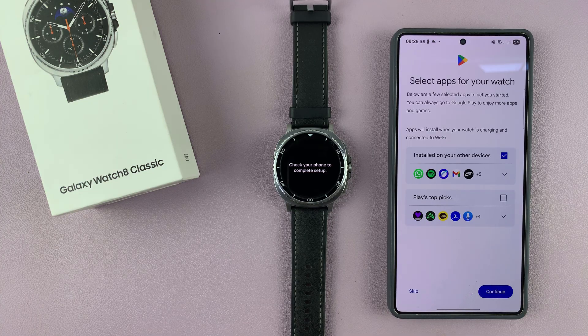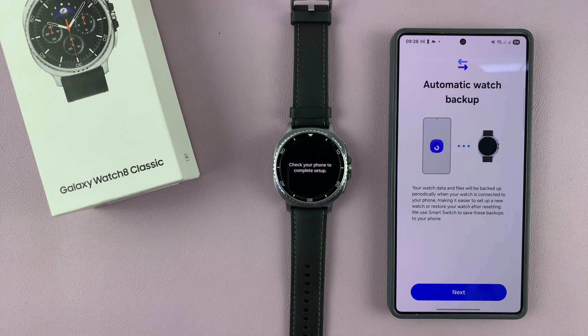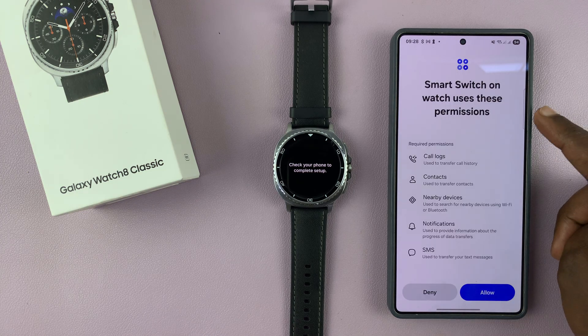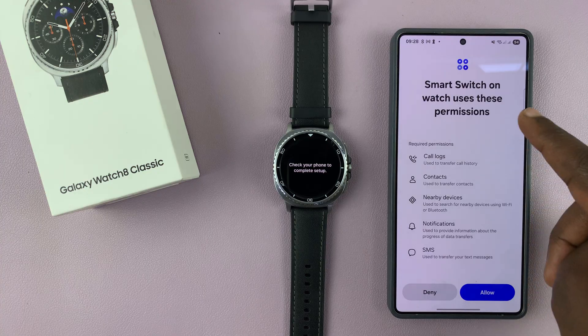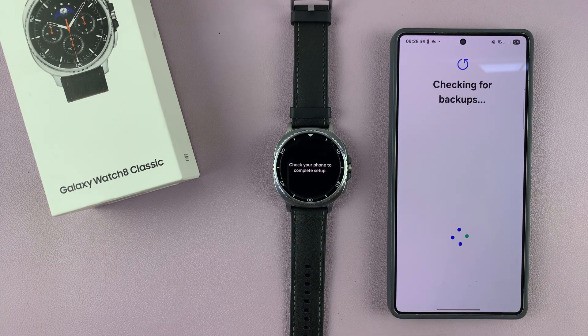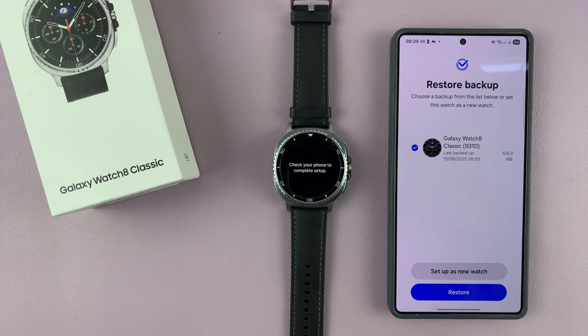At this point, you're going to see some apps that your watch will recommend for you to get installed automatically. This is obviously dependent on what apps you have on your phone, so you can either skip this part or just hit Continue. Then you have your automatic watch backup information. Now it's checking for Smart Switch — it's going to tell me Smart Switch will use this permission, so you have to allow those permissions so that Smart Switch can check if you have a backup.